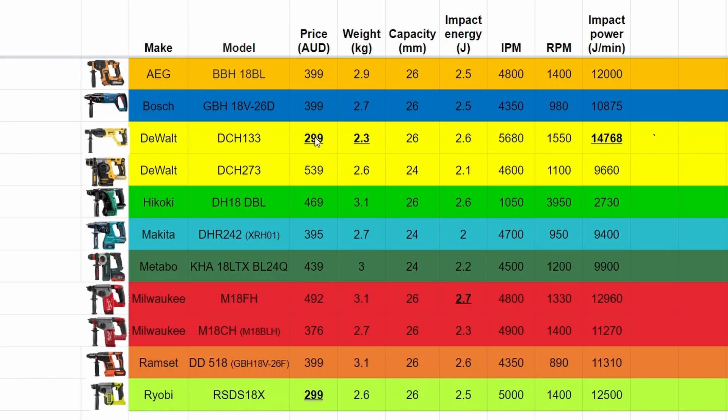Historically the DeWalt has been more like $270, but recent inflation has pushed everything up. In terms of weight, the DCH-133 is also the lightest. The drilling capacity of most of these is listed as 26 millimeters, a couple at 24, but they're all just considered one-inch rotary hammers. The newer Milwaukee M18FH has the highest impact energy. And in terms of joules per minute — concrete removing power — the DCH-133 is actually top of that as well, so theoretically the higher impact energy and rate should mean faster drilling.